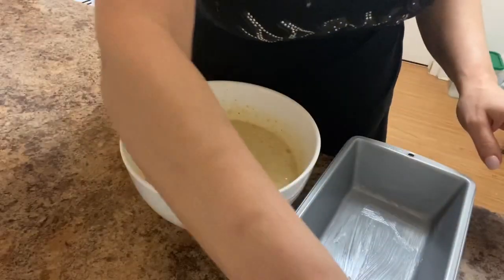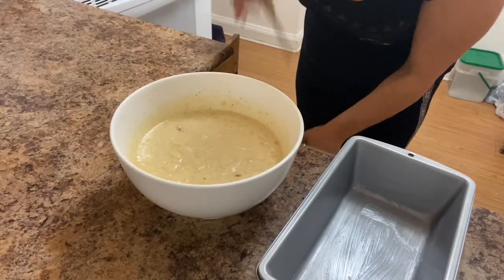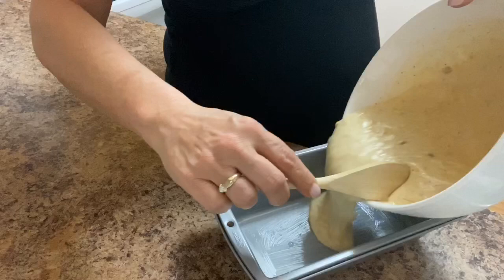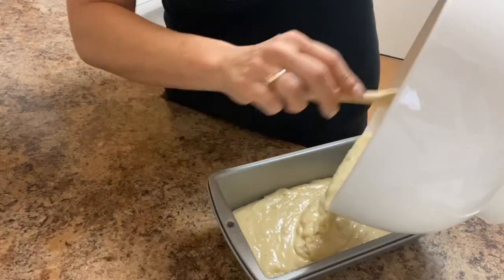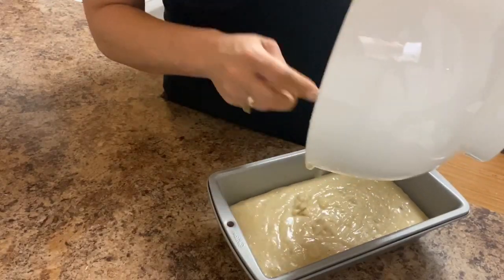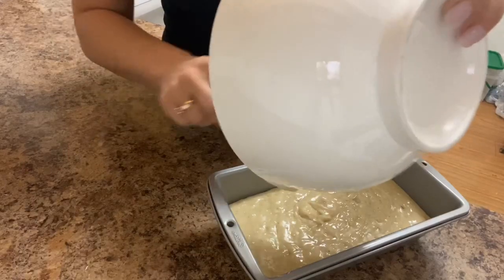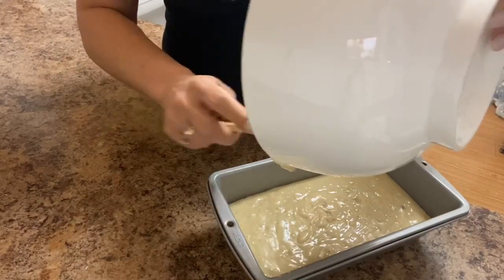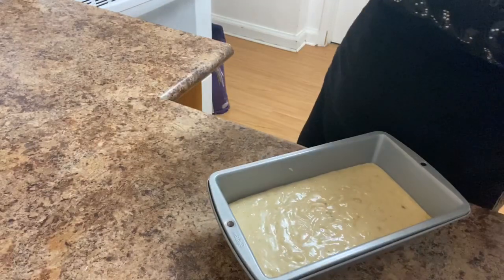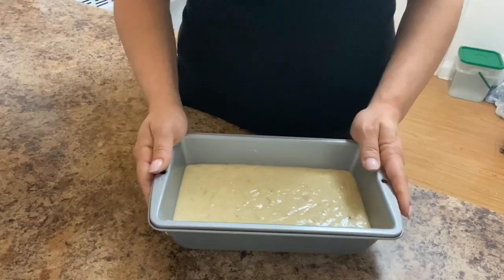We're just gonna remove this and pour the mixture in here. You'll cook it in the oven for about 40 minutes. This is how it should look — I'm just gonna put it in the oven for 40 minutes.